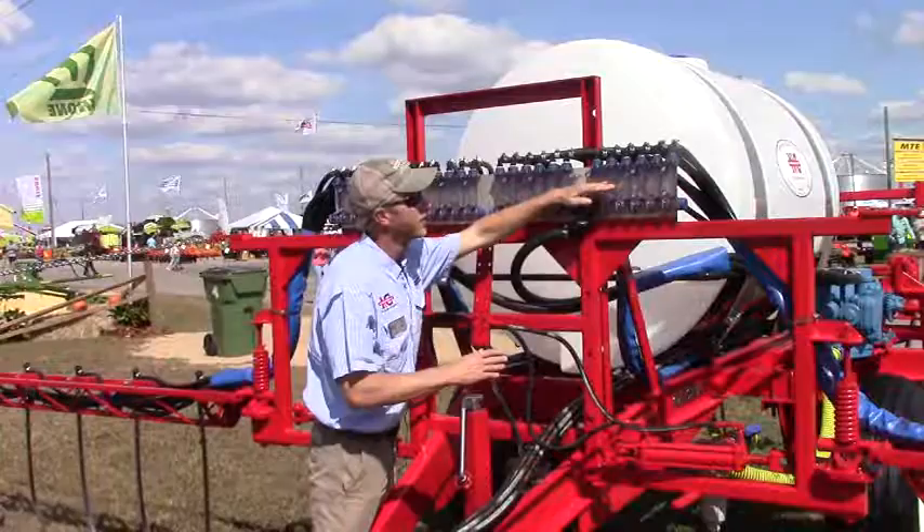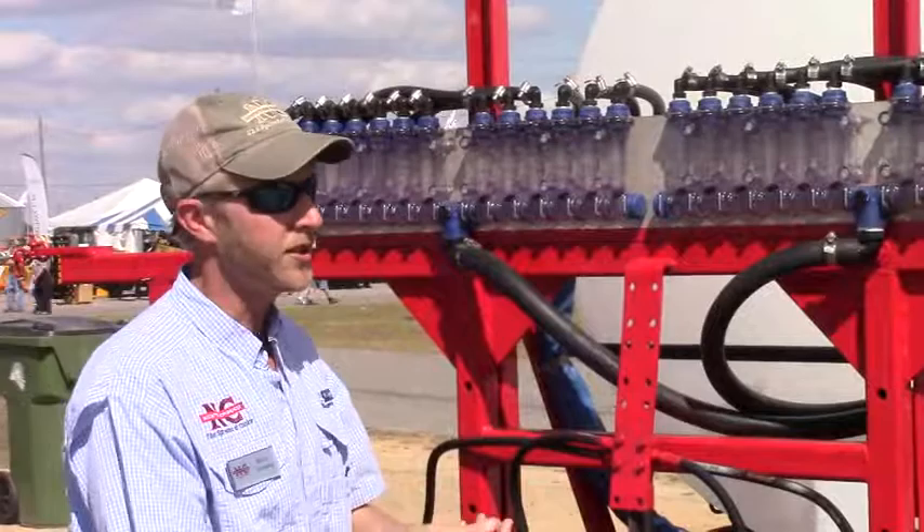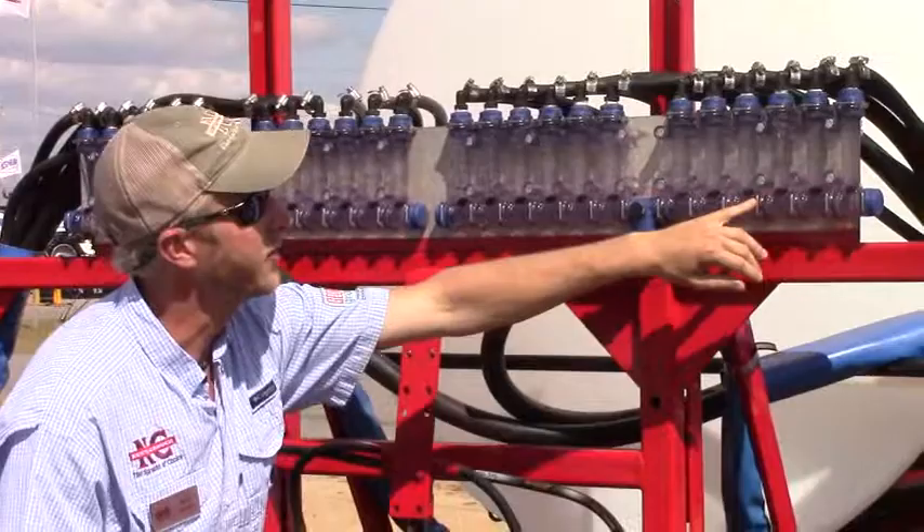If you see deviations in any of these tubes, you know you've got a problem. Most of the time that problem is sediment from the liquid nitrogen that's blocking your orifice or your tip, and you can tell exactly which one to check and clean just from the seat of the tractor — you can see where your problem is.